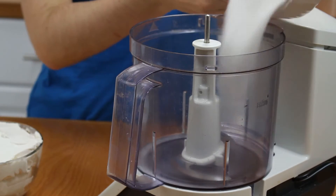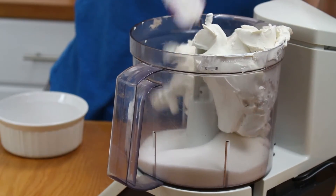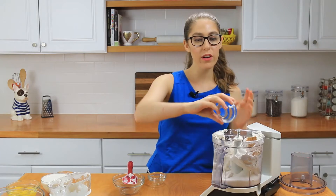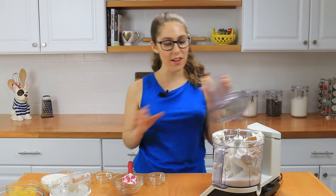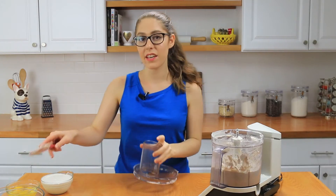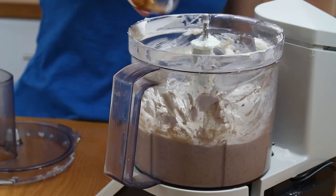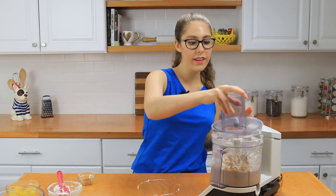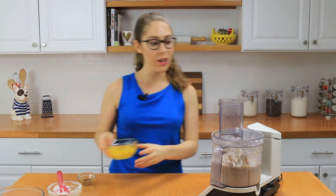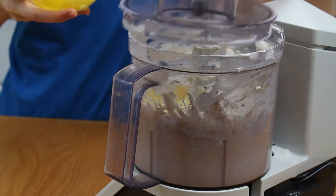My crust is cooling off so now it's time to make the cheesecake filling. I'm going to pour in the sugar, cream cheese, flour, pumpkin pie spice, and salt, and give this a good mix until it's all creamed and combined. Next we're going to add in the sour cream and vanilla extract, mix for another few seconds, and then add in the eggs one at a time, mixing in between.